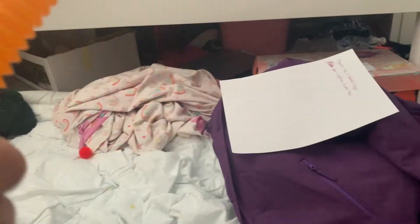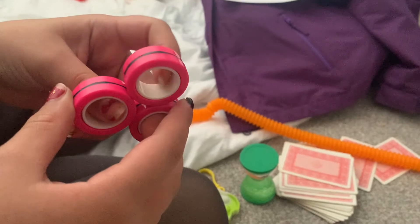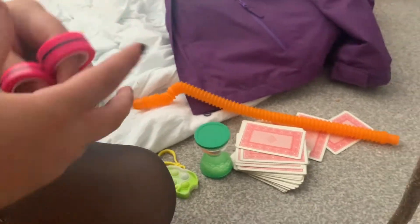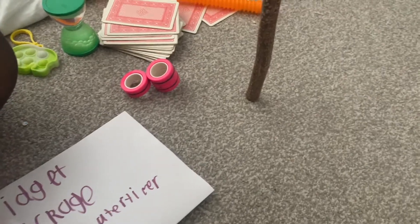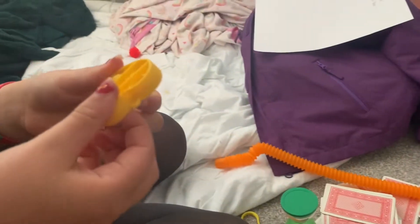Let's open the other one. So there are the magnetic wings, I think they're called. Cool, and then a heart puppet.